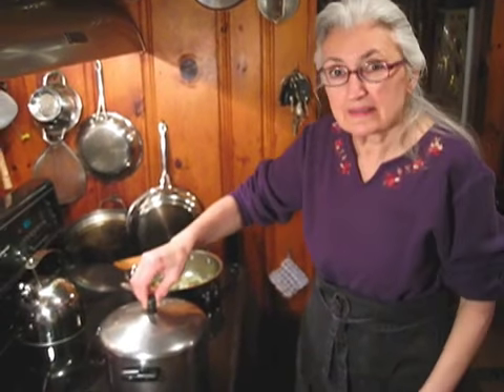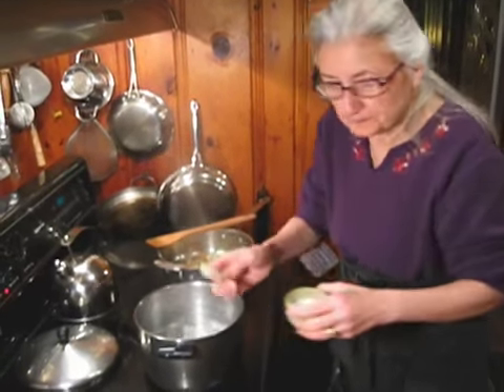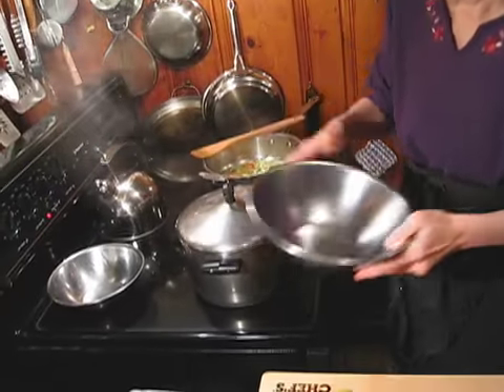Now the water for the pasta has come up to a boil. I'm going to add some salt, then put in a half a pound of pasta into the boiling water and bring it back up to a boil.